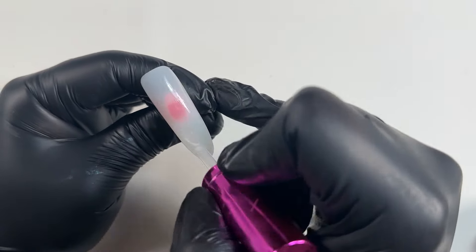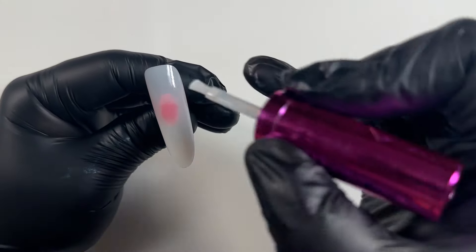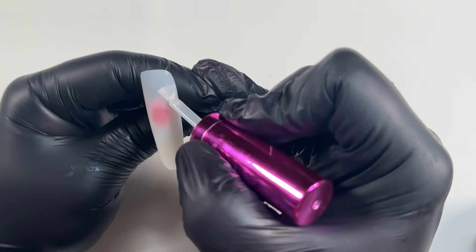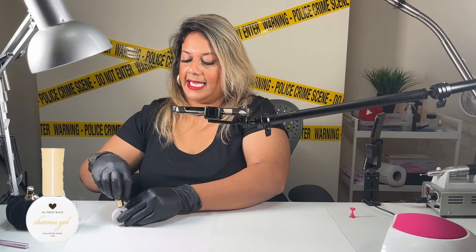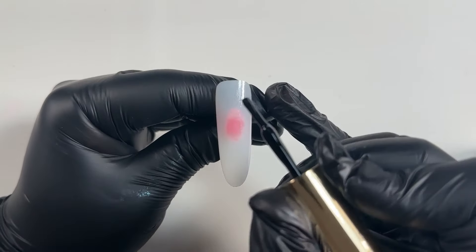I'm just literally applying that all over the nail to get some texture on it before I apply my next color — just press it on the nail. Now I'm going to use some black color from Daily Charm Gel called Perfect Black. It's really gorgeous and super thin, so I'm going to apply a layer of black all over the nail.